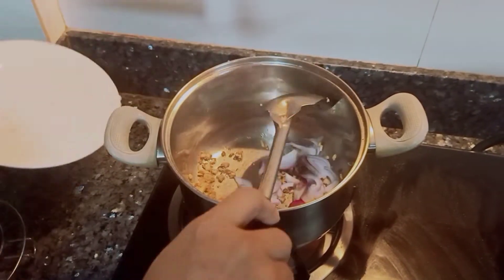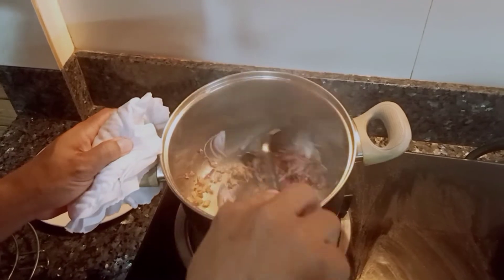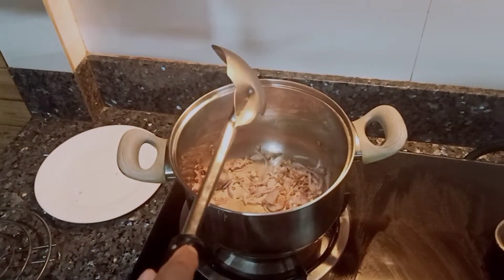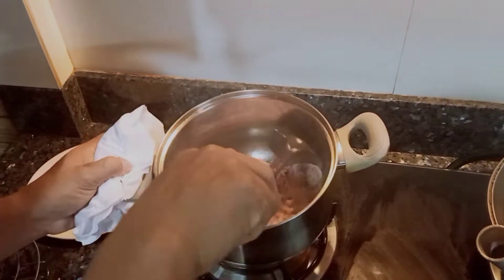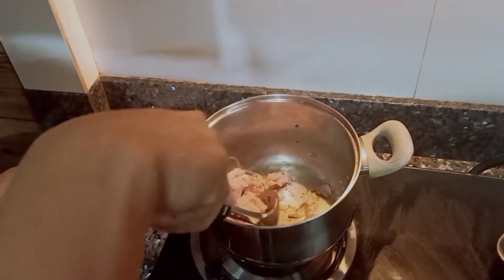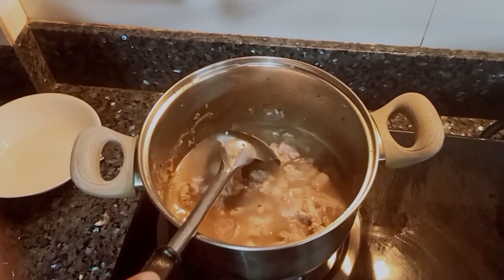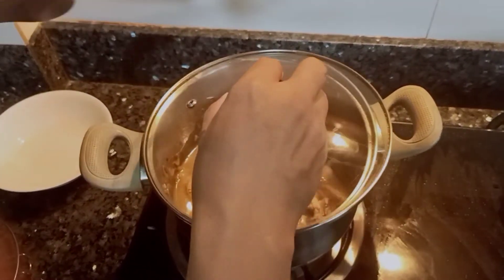Sunod natin yung ating sibuyas. Ilagay natin yung ating scrap ng manok — yung mga buto-buto. Tatapos natin isauté yung ating manok sa ating miswa patola. At lagay tayo ng tubig. Tapos, takpan natin siya hanggang maluto. Takpan natin siya, mga ka-jergaling, hanggang sa halang-alang.